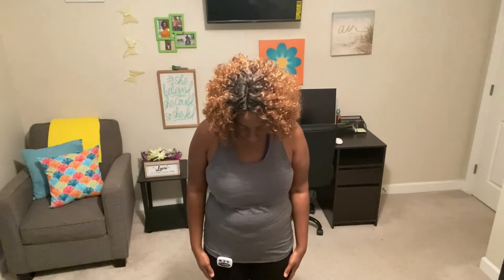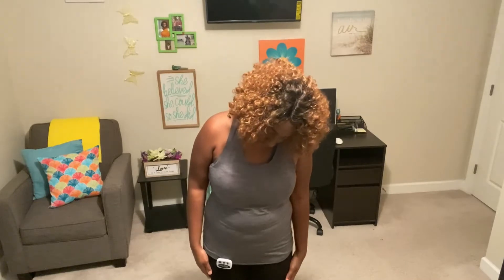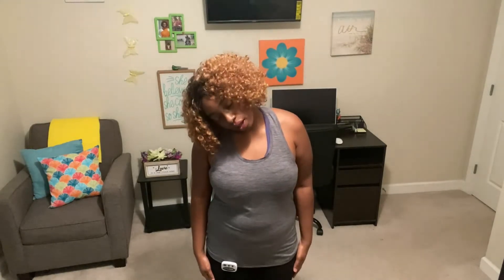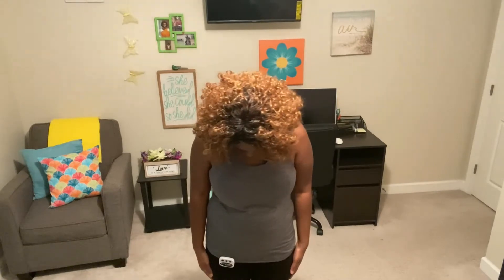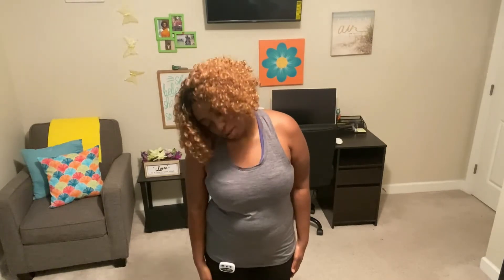We're going to just bend our head down to the front, then start going to the left — gently roll the neck to the left, hands by your side, roll it to the back, roll it to the right, and bring your head forward. Then we'll do the same thing on the right side: head to the front, go to the right, move it to the back, move it to the left, and bring it to the front.